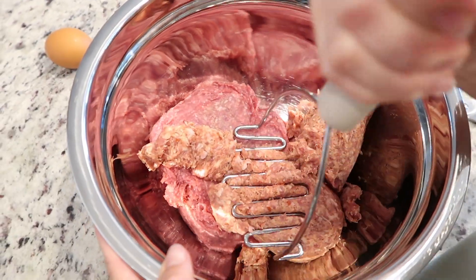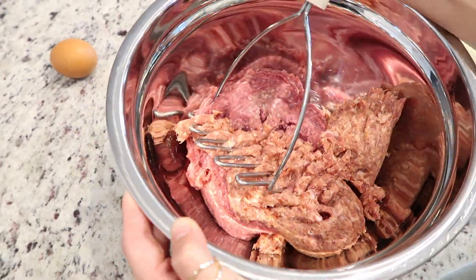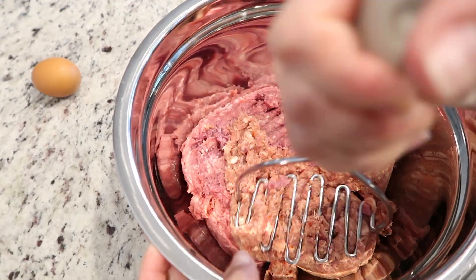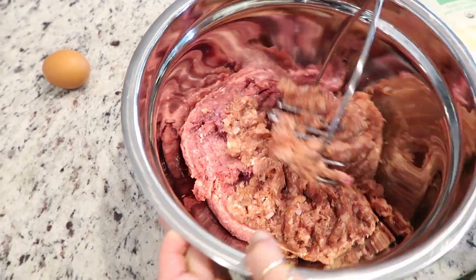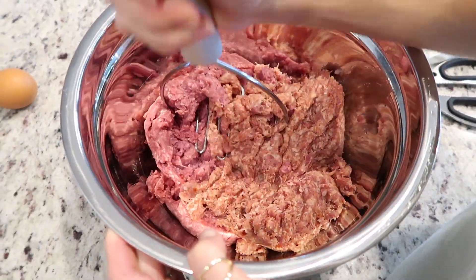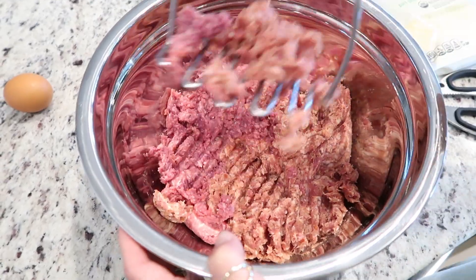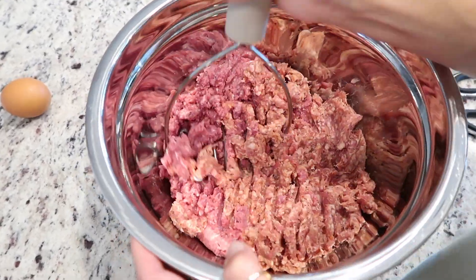Now we're going to use my favorite tool from Gorilla Grip — I think it's a potato masher, but I use it to do the meat. Originally I was using my hands, which is fine and works well, but when the meat's really cold it makes my hands freeze up. So I like using this in the beginning just to get the initial mix in, and I'll use my hands later.